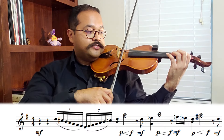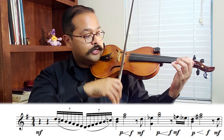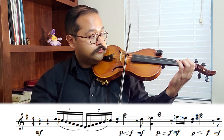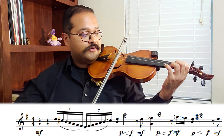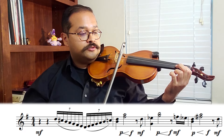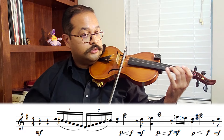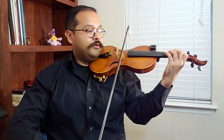Right off the bat we have a D major scale going up. Make sure you play that C natural — even though it's going to be very fast, a good judge will be able to hear the difference between C natural and C sharp.